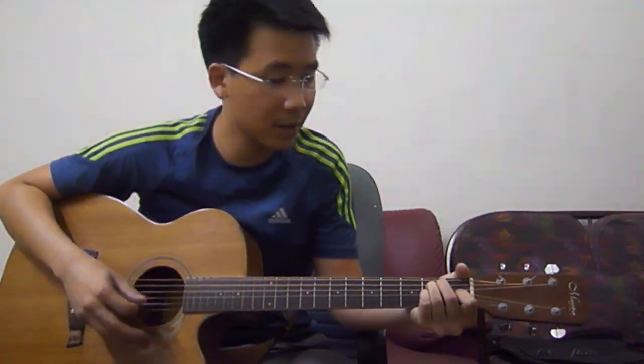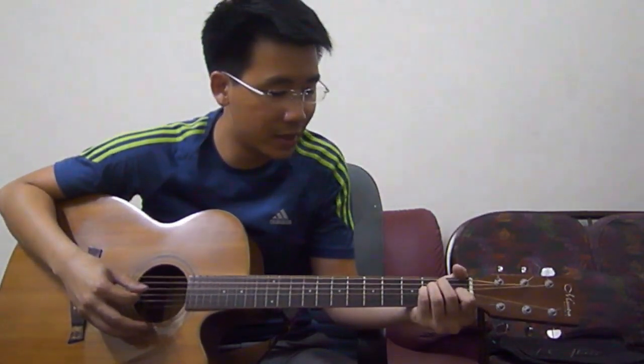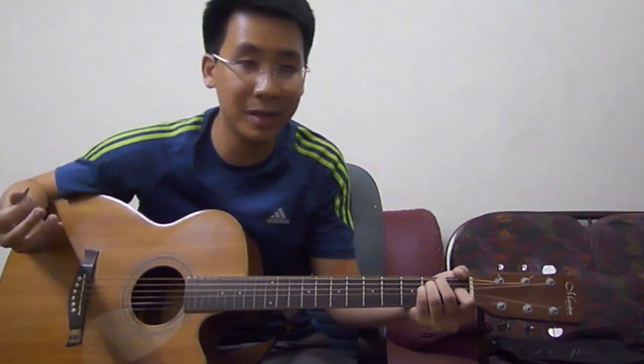Chords involved for the intro is just basically an E and an E sus. For the E sus, that's your last finger — you just put it on below your ring finger, which is the second fret of your third string. And the strumming pattern that I'll be using goes something like this.